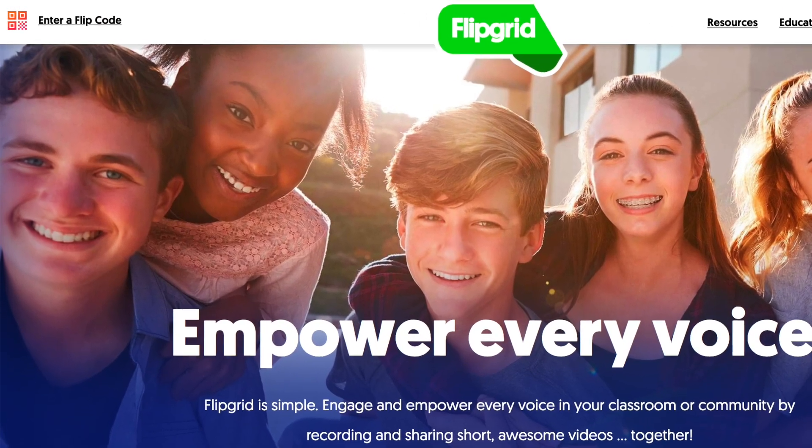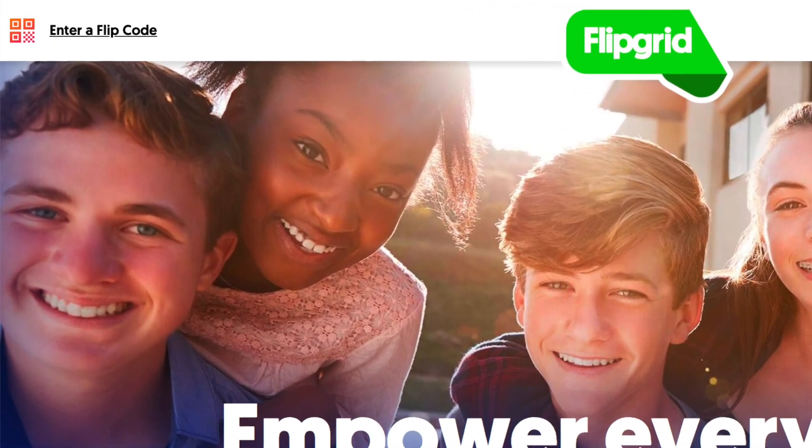To share with us and show off your stuff on Flipgrid, go to flipgrid.com and enter the code BLABS to join our group. Then you just click the giant green button, log in with your school email address and start recording your video. We'll have a big challenge showcase at the end of the week so get your stuff in by Friday to be a part of it.